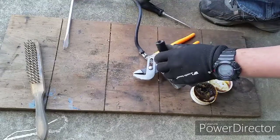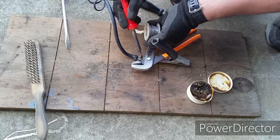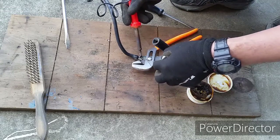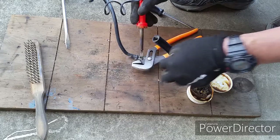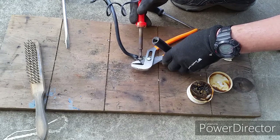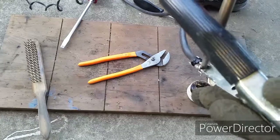Go ahead and take out your solder wire and start soldering. Make sure the solder sticks onto the copper cable and the clamp itself — this way you have a good solid connection. When it comes to electricity, having a good connection is very important.